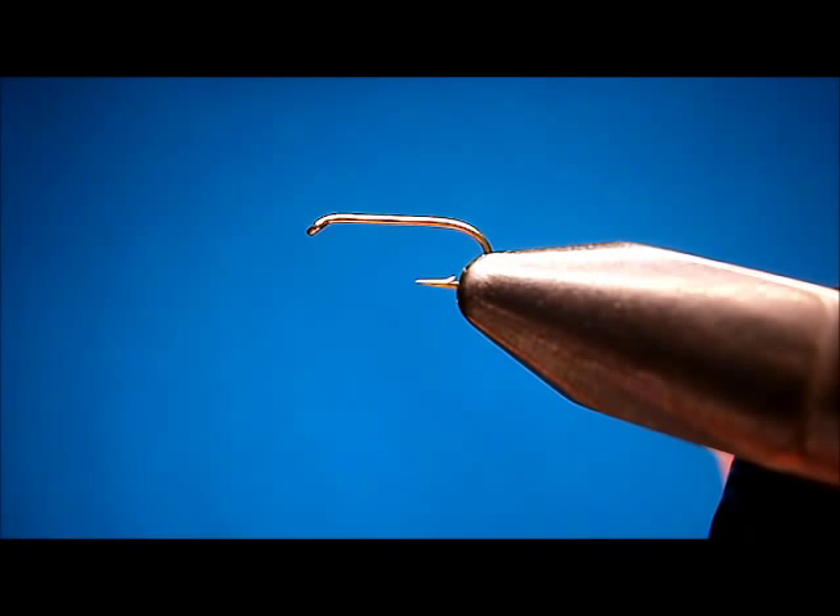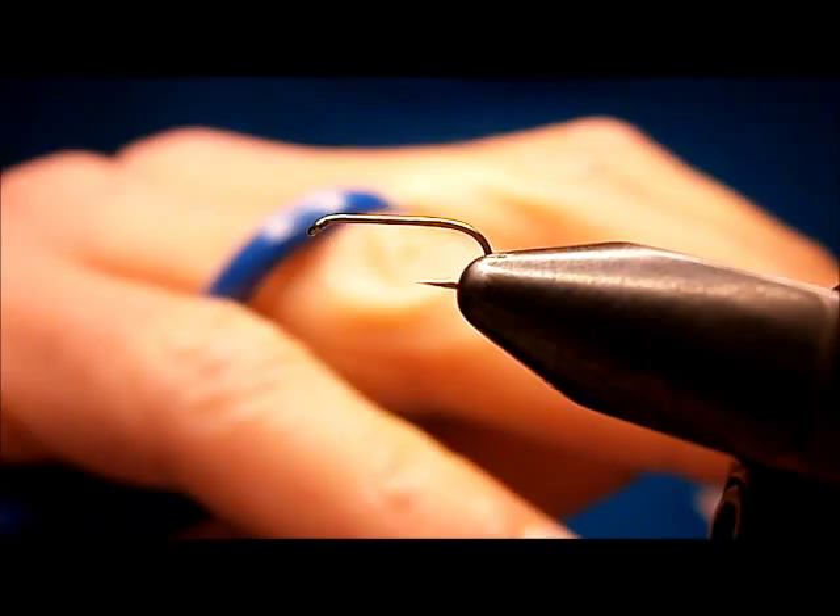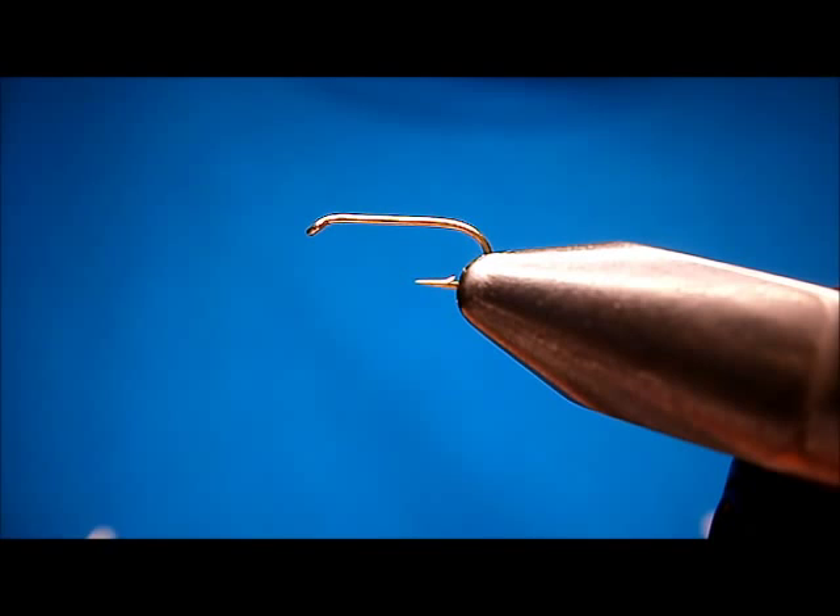Welcome to Utah's Fly Corner. I'm going to show you how to tie a stonefly. I refer to it as a spent stonefly. It looks more like an adult, but it sits real nice, flush in the film, and the fish just sip it right in.